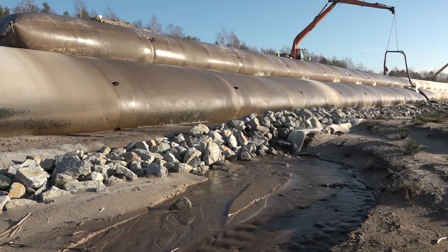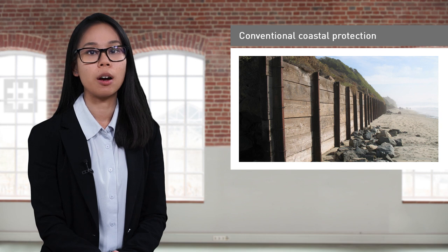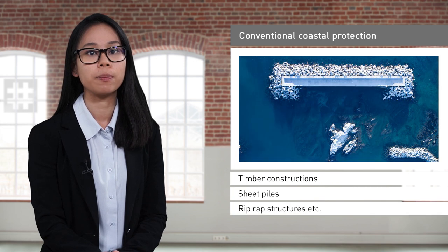The tubes are often used together with a scour apron to guard against scour and erosion below the tube. Conventional approaches for coastal erosion protection often involve construction materials such as timber work, sheet piling or rip-rap structures, combined with asphalt or concrete. These approaches are often costly and time-consuming, due to challenging logistic requirements and installation processes.